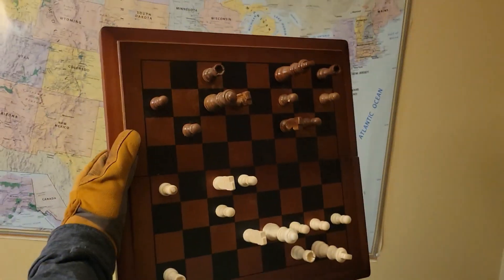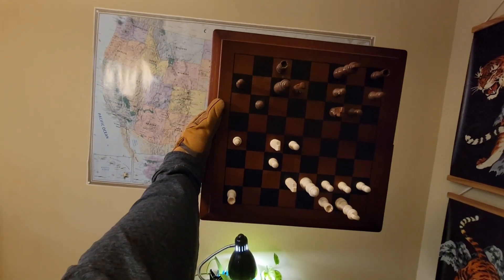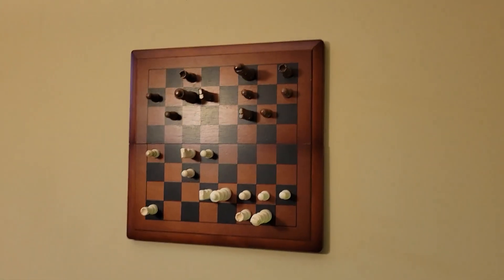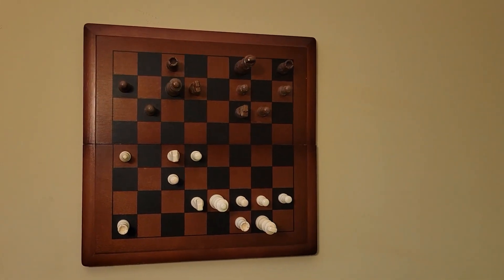Here it is — it looks beautiful. I'm going to put it on this wall right here. Actually, put it on that side of the wall. It's really awesome. I'm actually pretty hyped. I use it every day — I didn't think that I would.